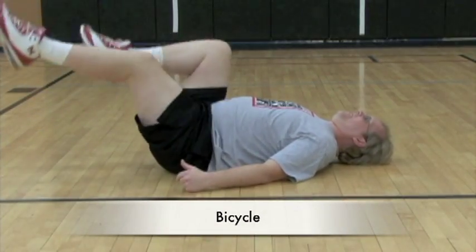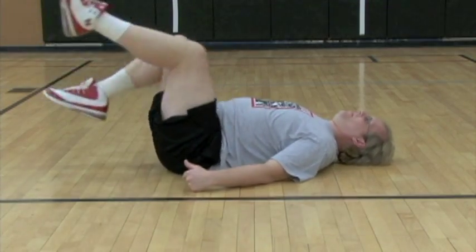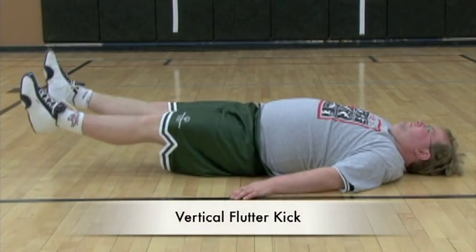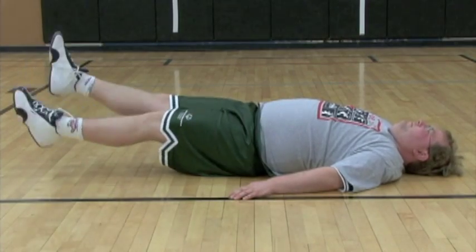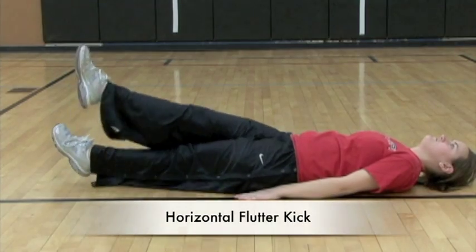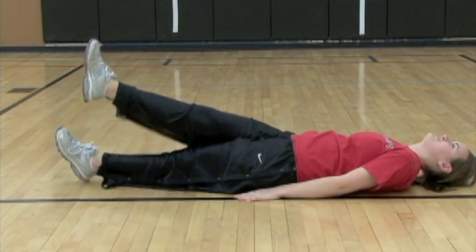Mike is demonstrating the bicycle by keeping his back flat on the floor and pedaling in the air. You can pedal both forward and backwards. Kyle is performing a vertical flutter kick by keeping his back flat on the floor and fluttering his legs reciprocally. This same exercise can be done by crossing one leg over top of the other reciprocally.